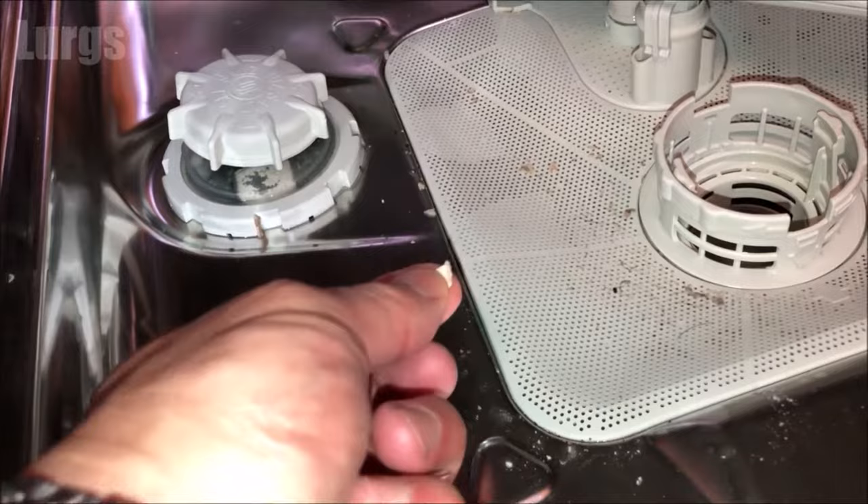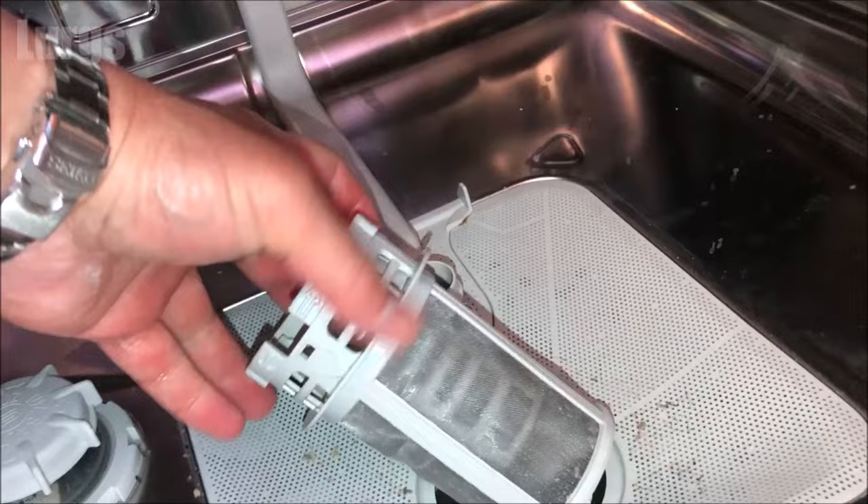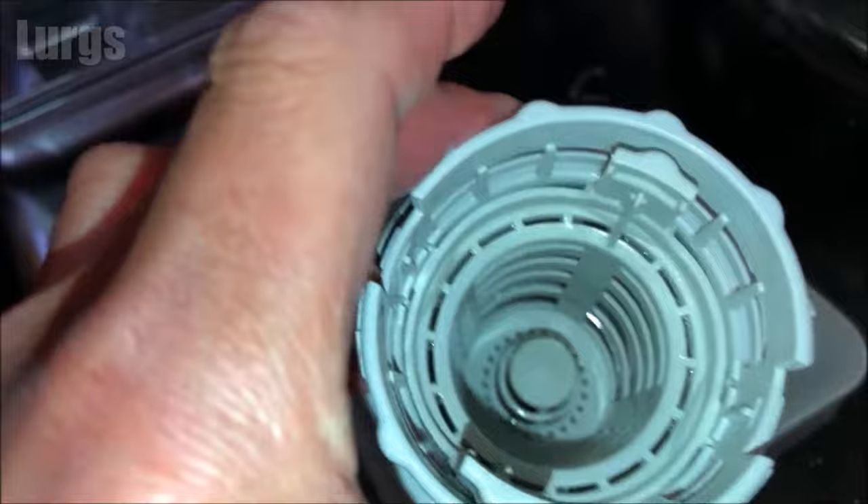You can see there's a little bit of dirt in the bottom, but we'll get to that in a minute. Remove the lower spray arm — that literally just unclips and pops out. Then to remove the filter, you're turning it anti-clockwise. This might be a bit stiff if it's got lots of dirt in it, so just turn it anti-clockwise about 45 degrees and then lift it outwards.